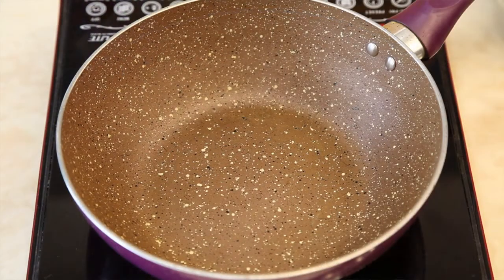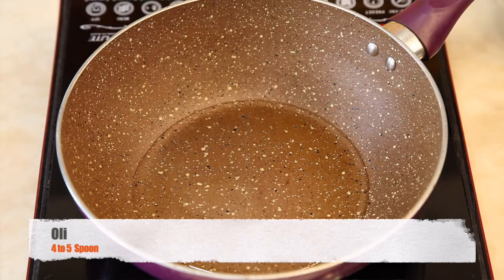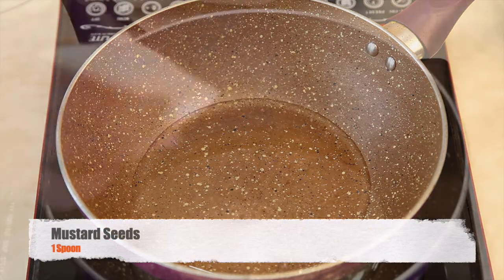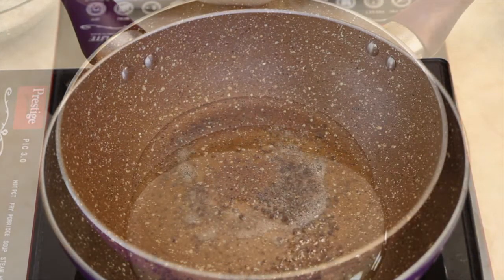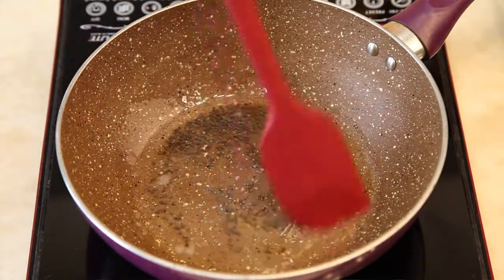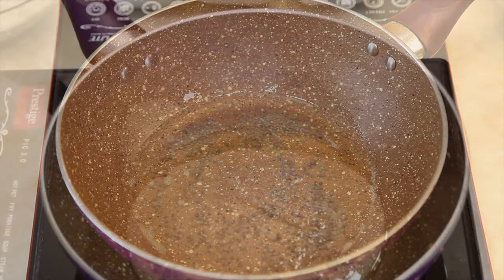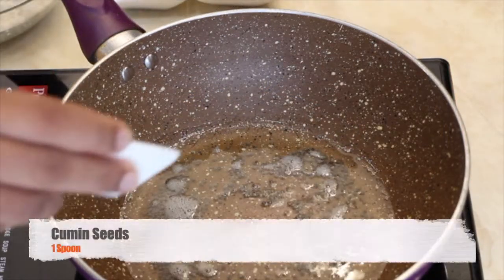Keep 4-5 spoons of oil in a deep pan. Once the oil is moderately heated, add 1 spoon of mustard seeds. When the mustard seeds start to crackle, add 1 spoon of cumin seeds.